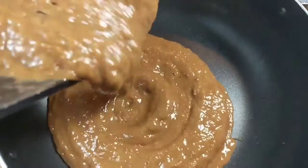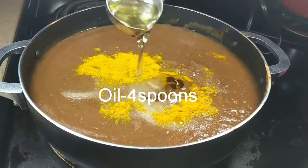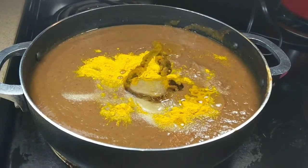Now transfer the tamarind paste into a kadai and cook it on a medium flame. Add 1 spoon of salt, 1 spoon of turmeric, and 4 spoons of oil and give a stir.